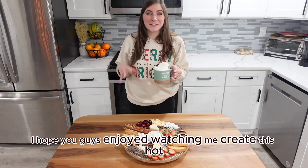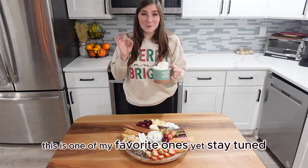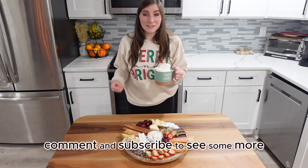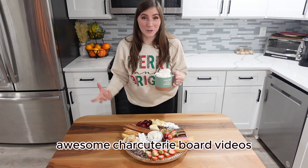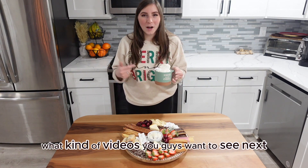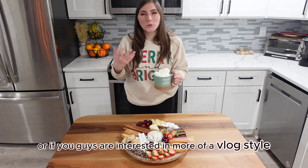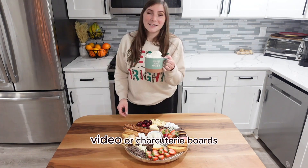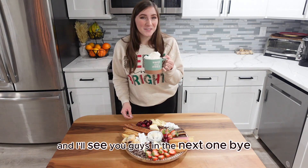I hope you guys enjoyed watching me create this hot chocolate charcuterie board — this is one of my favorite ones yet. Be sure to like, comment, and subscribe to see more awesome charcuterie board videos. Let me know in the comments down below what kind of videos you guys want to see next, or if you're interested in more of a vlog style or charcuterie boards. Stay tuned for more videos and I'll see you guys in the next one. Bye!